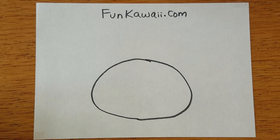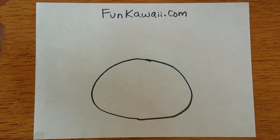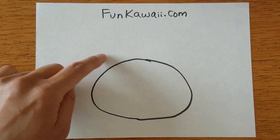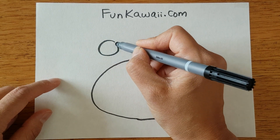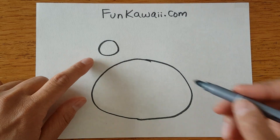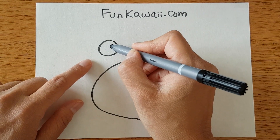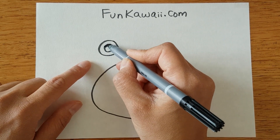On the left side, a little bit above the body, let's give him a slightly larger circle, because this is going to be his eye. And we're giving him another smaller circle inside and filling that in.